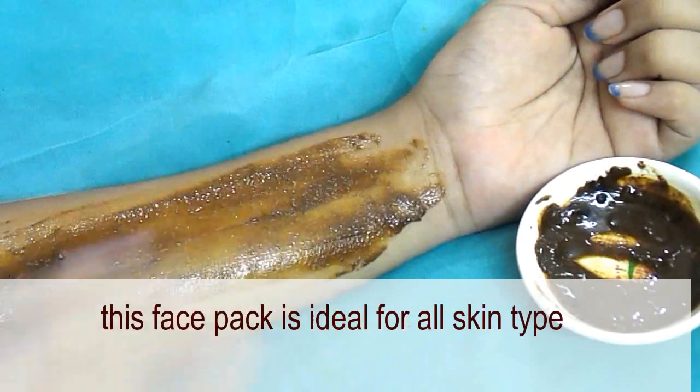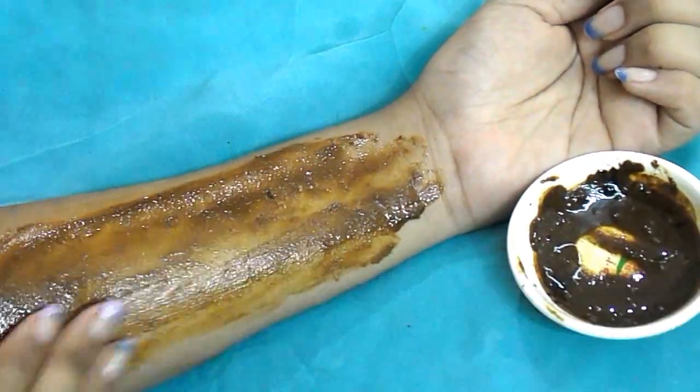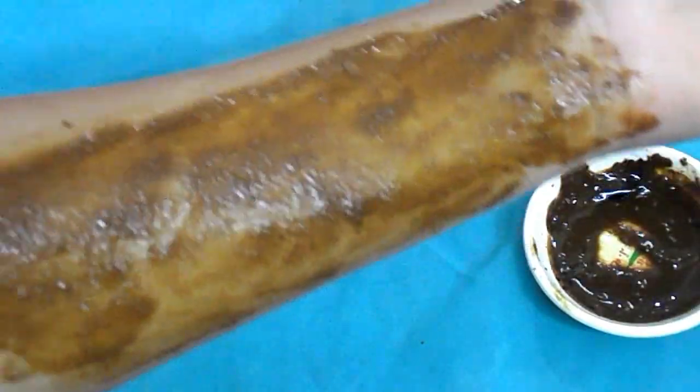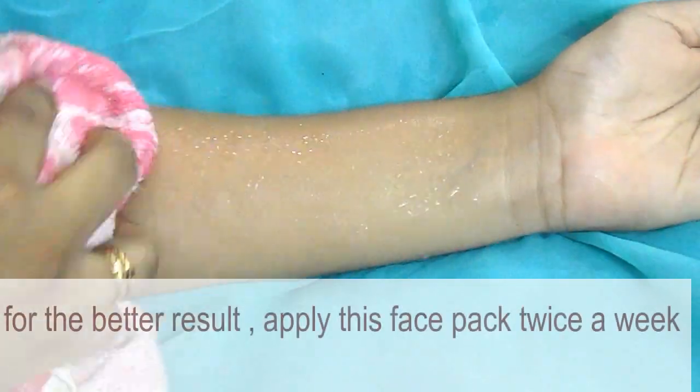Here is the live demo of the coffee face pack. This face pack is ideal for all skin types. Spread the mixture on your face, relax for 20 minutes, and then rinse off with lukewarm water. For better results, apply this face pack twice a week.